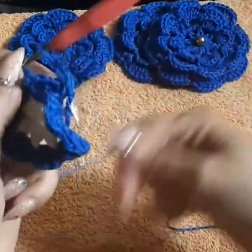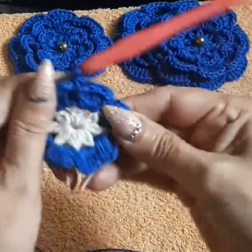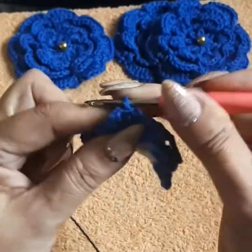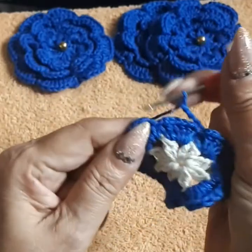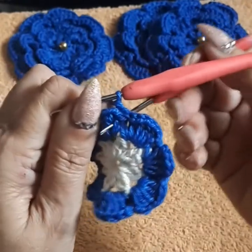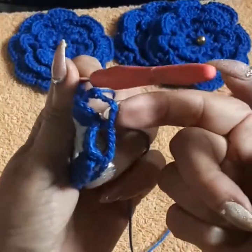Chain four again — one, two, three, four — and come from the back to the front into the next space between paddles. We're creating eight four-chain loops in the back, connecting through the singles between the paddles. Basically: come from the back to the front, single, four chain, and repeat to the next single between paddles. You'll end up with eight loops going around the back of the flower. I'll meet you at the end.